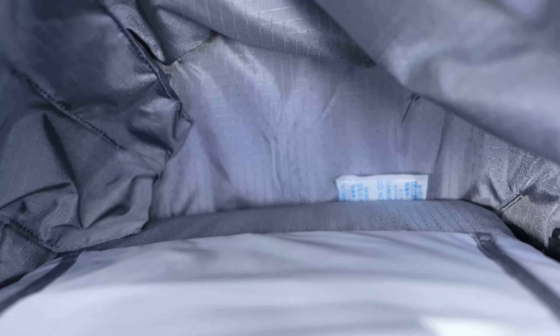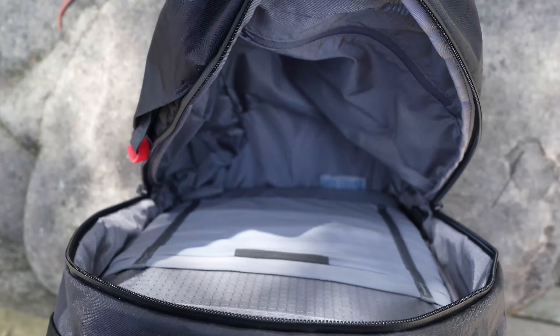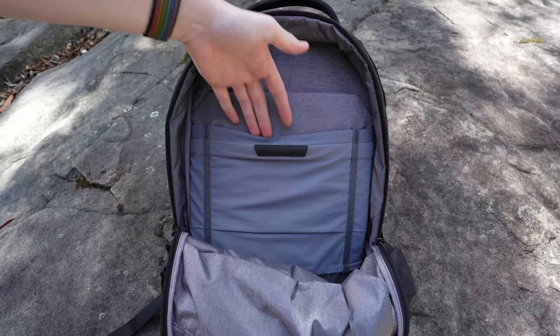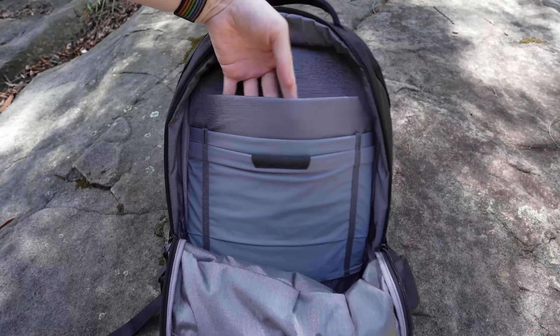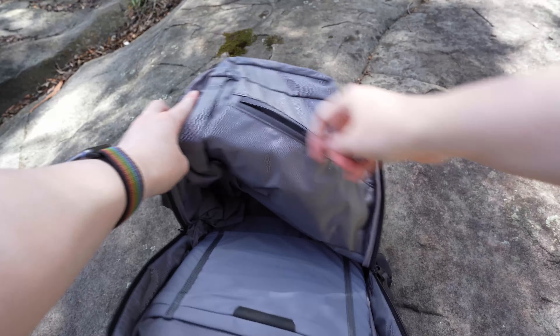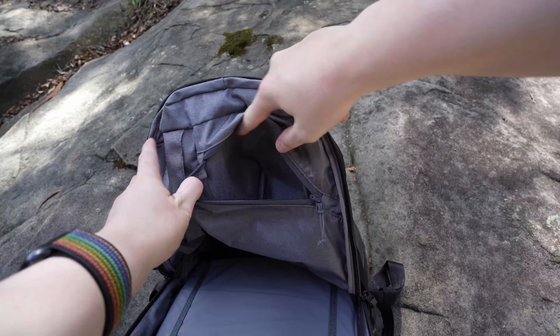Into the main compartment you'll see a suspended laptop sleeve as mentioned, and in front of that a tablet sleeve, and in front of that a small pocket for other small items such as a mouse. There is also space either side for pens or Apple Pencils. On the inner front panel is another spacious zippered pocket, though the material from the water bottle pocket does eat into the main compartment a little bit.